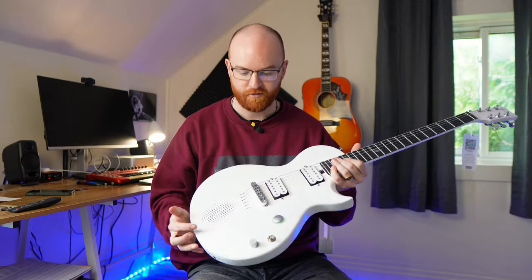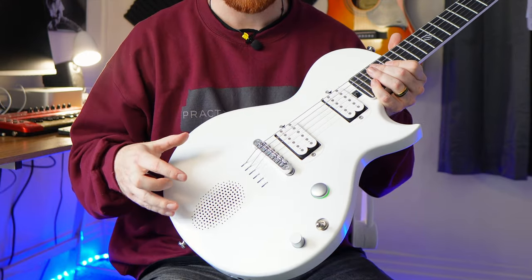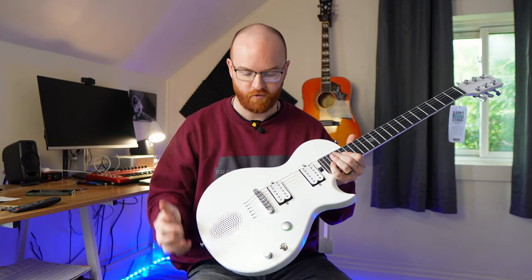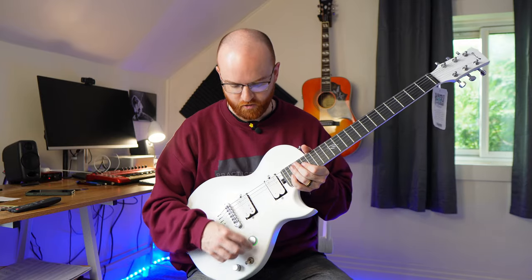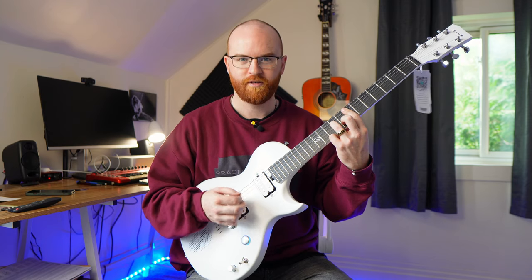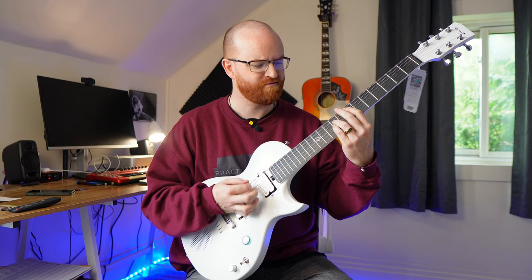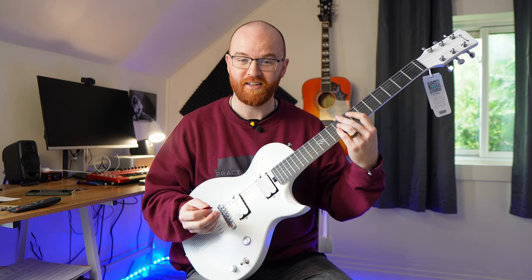As you saw in that little demo at the beginning, this guitar has a built-in speaker — 10 watts, by the way — so it's plenty loud. It really fills a room. Not only does it have a built-in speaker, but you can actually toggle between different sounds: a clean channel, a crunch, a heavier distortion, and a lead channel with some delay on it.